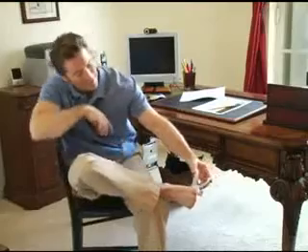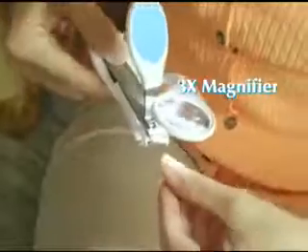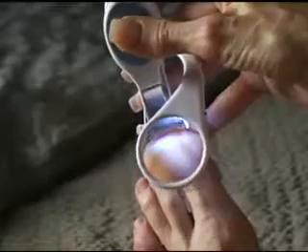The extra wide opening makes it easy to cut thick, hard nails. Look! Even this stack of five acrylic nails is clipped with ease! And with its powerful 3x magnifier with super bright light, you get amazing clarity!